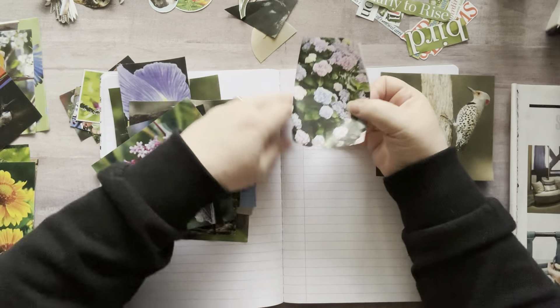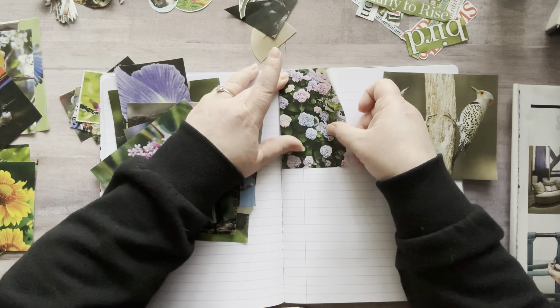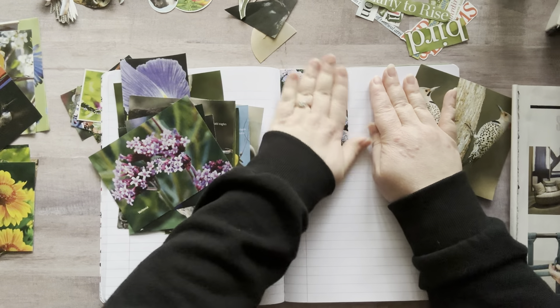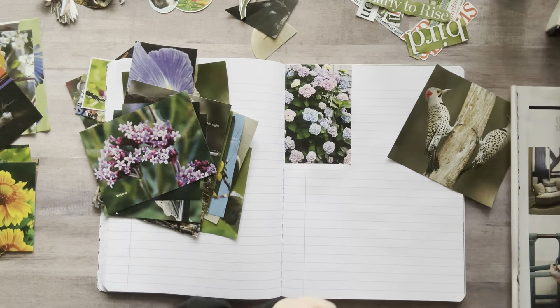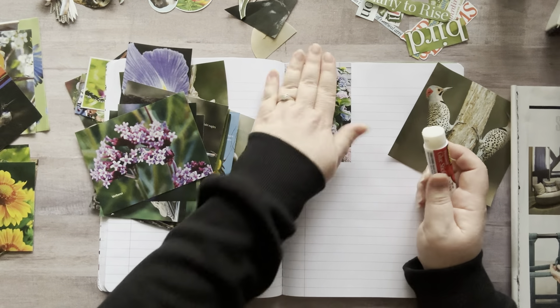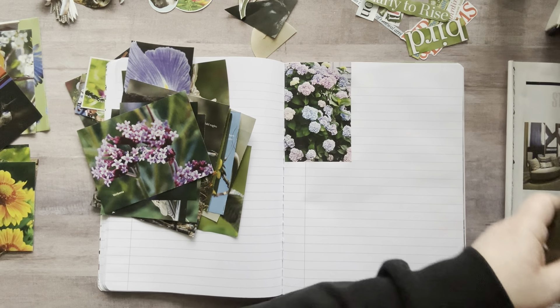Let's put this over here. I brought out a bunch of washi tape yesterday — I have it sitting over here, just different ones like flowers, butterflies, rainbows — things that are nature-y or spring or summery kind of things.